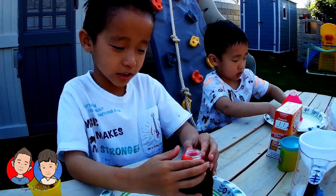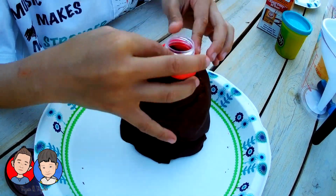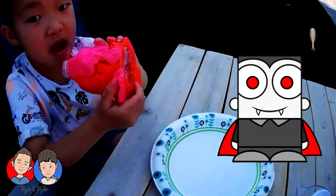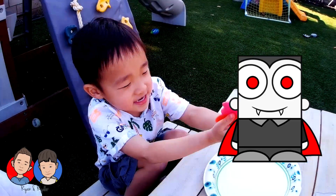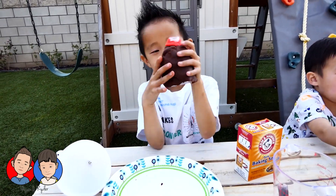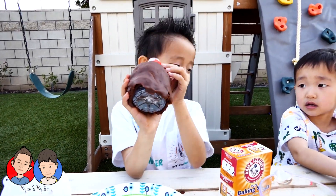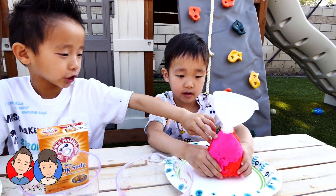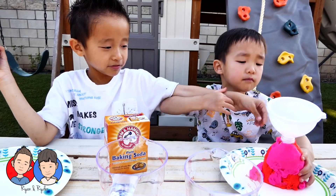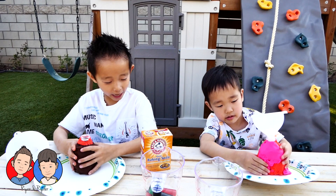So mine is done — my volcano. Wow, look at your volcano. And lava is on the top. My brother is all lava. Our volcano is done. Mine is just brown and a little bit of red, and my brother's is pink and red. You can mix it. No, don't mix it. Okay, so next step.